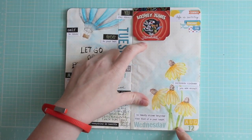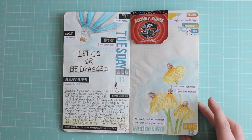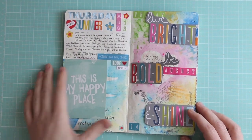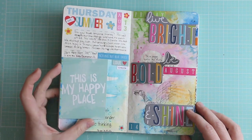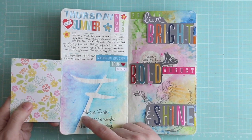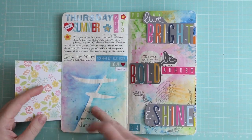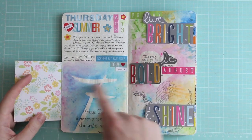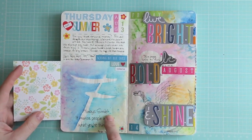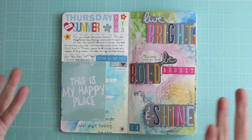I think one of the prompts was our favorite childhood cartoon, so I did Looney Tunes. Another Thursday — I decided why not just stick the journaling card in because I like them; this is my happy place. This page was a tutorial someone posted where you had to paint around where the image or letter was without using masking fluid — a reverse watercolor technique — and that's how that turned out. I like it. I either use my Lyra crayons or my Inktense most of the time.